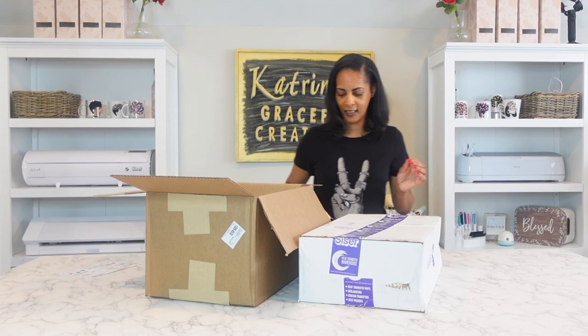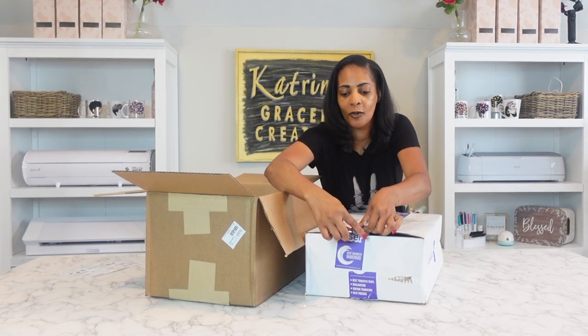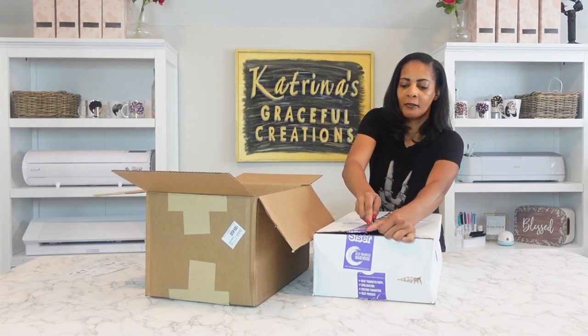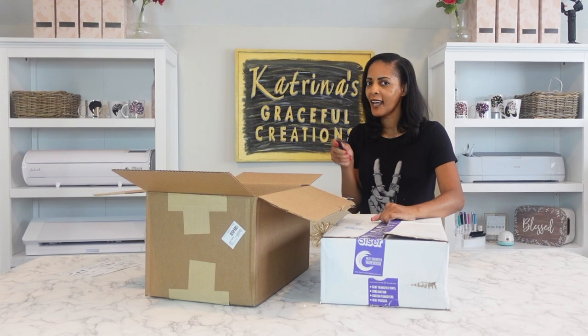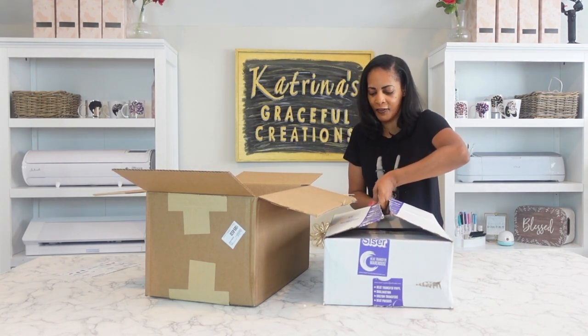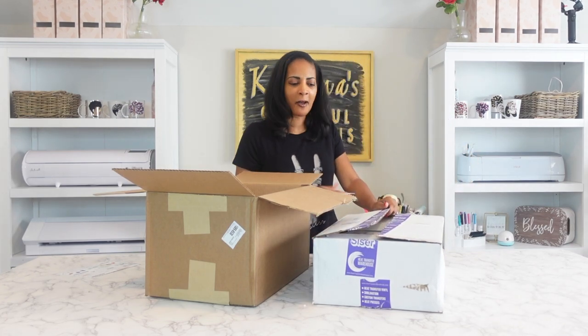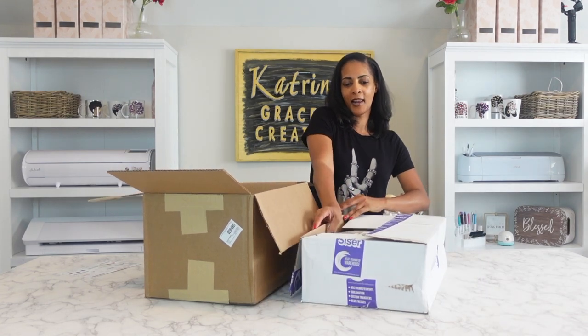I'm going to open both boxes at the same time because I don't know if it's some of the same products or different products. Don't forget to like and subscribe, turn on your notification bell — that way you're notified every time I post a new video. The comments keep me going, so definitely let me know what you think down in the comments below.